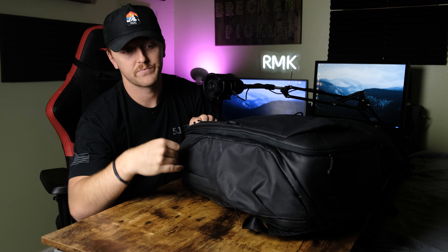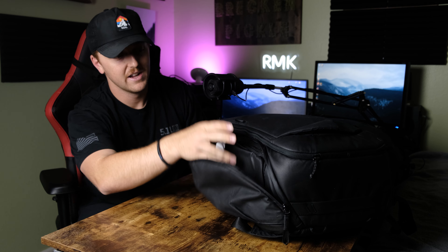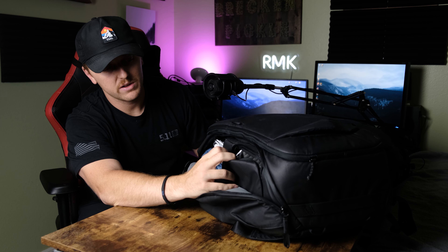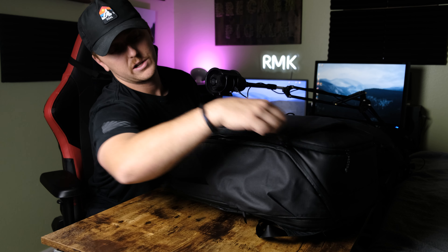You do have side access zippers. I didn't use these much except in the airport when I first had my camera in this bag and wanted to get it out quickly. You have these side pockets that get you into your bag via the side. The way it works is you can leave the camera cube unzipped, and then if you ever need to grab your camera you can pull it out quickly through the side and close it right back up.